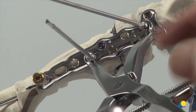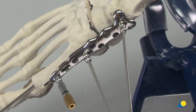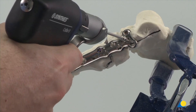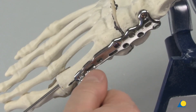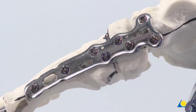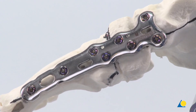The compression forceps are removed. The compression wires are withdrawn. The compression-distraction rod is unthreaded. The remaining plate holes are filled with 3.5 mm VA locking screws, and the completed construct is shown here.